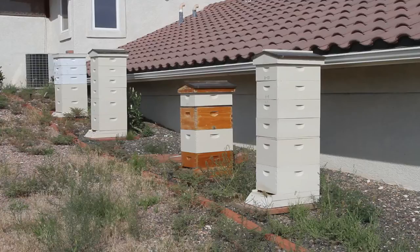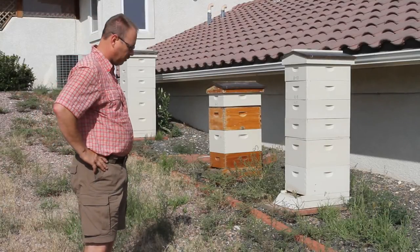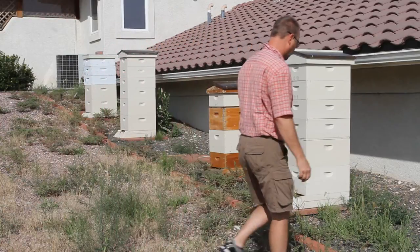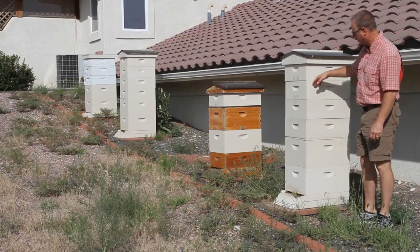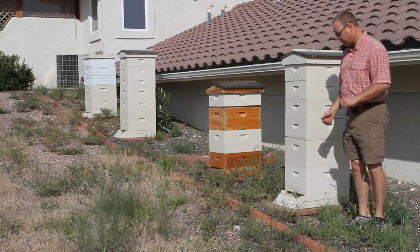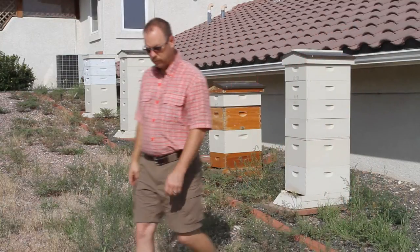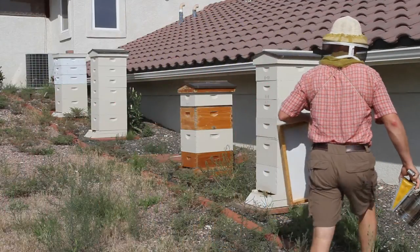So here's my method — I hope you enjoy it. Today we are robbing, so I'm going to do a fume board method. I'll go through it quickly and speed up most of it for you. Basically on my hive I have two hive bodies, a queen excluder, and then honey supers. We're going to take all the honey supers off and leave the queen excluder till next week, then flip it over and take the queen excluders off too. I'll just show you with one or two hives so you know what my method is.